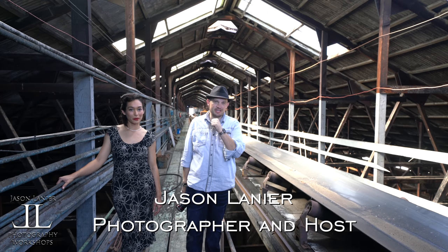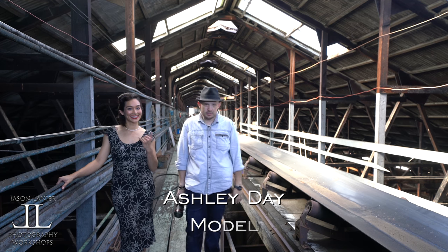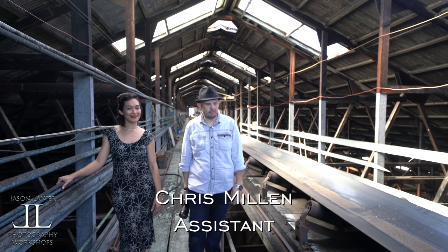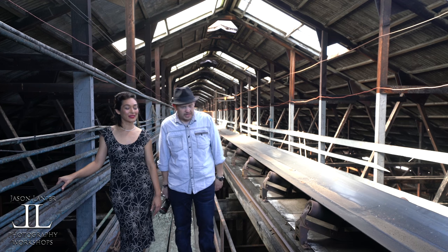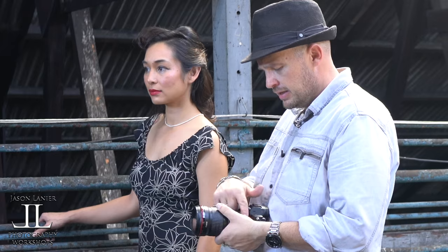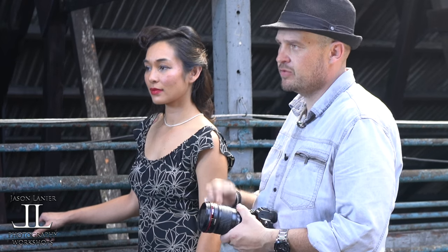Hi guys, my name is Jason Lanier — you probably know that already. Her name is Ashley — you probably did not know that already. She's an amazing model that I've shot with for many years here on Maui. I am here at the abandoned sugarcane factory, which is absolutely gorgeous. I'm going to do a natural light only shoot for you guys today with the A7R III using the Metabones Mark IV adapter with the Canon 135 F2 lens.